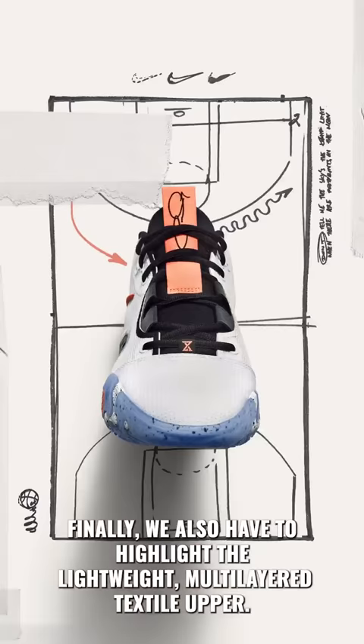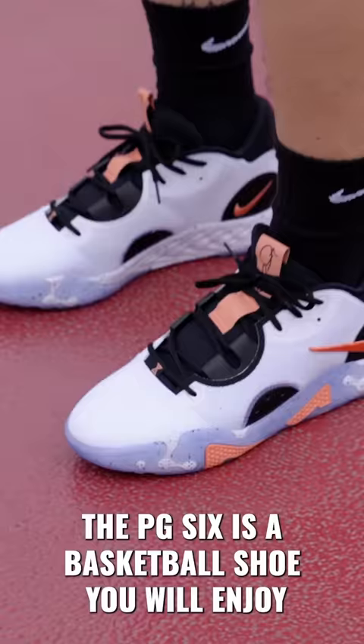The PG-6 is a basketball shoe you will enjoy and it will give you everything you need to be successful against your opponents both on offense and defense, just like Paul George.